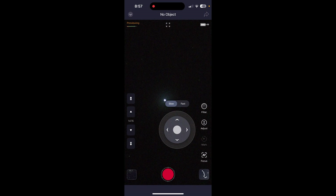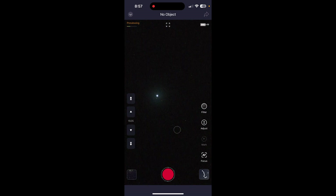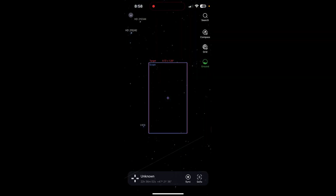Once your alignment star is in the Seastar field of view, auto-focus on that star using the icon that says AF on the right side of the screen. Then place your alignment star a little bit left of center for northern observers so that it will be centered in a few seconds when we sync. Then click on the Big Dipper icon in the lower right corner of the screen, which takes you to the Seastar Sky Atlas.